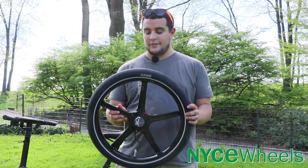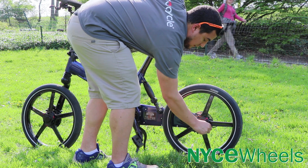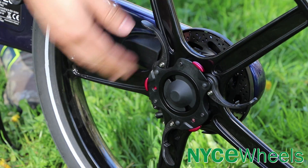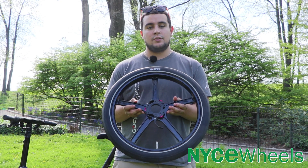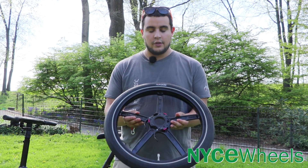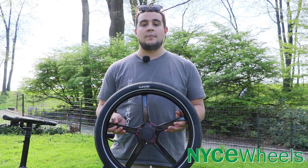Moving on to the GoCycle wheels — they're incredibly easy to pop off the bike. Both the front and back are exactly the same, so you don't have to worry about mixing them up when taking the bike apart. They feature a nice five-spoke magnesium rim, so it'll come completely true and always stay true. You also have some nice thick, slick GoCycle branded tires, though you can also fit a variety of other tires like Schwalbe Big Apple.